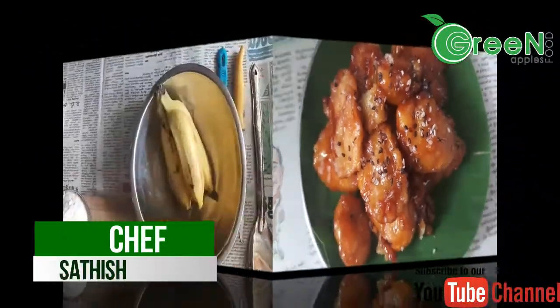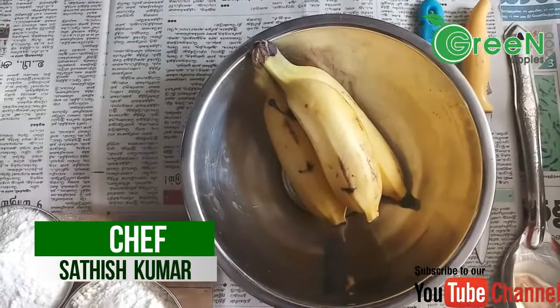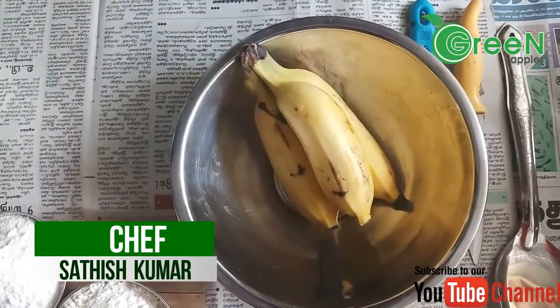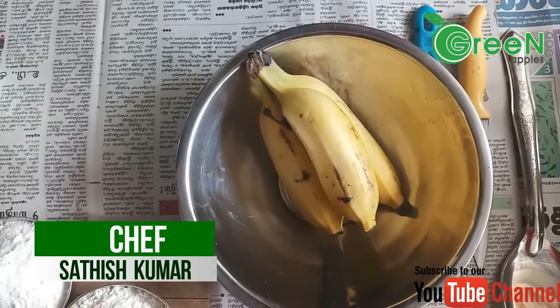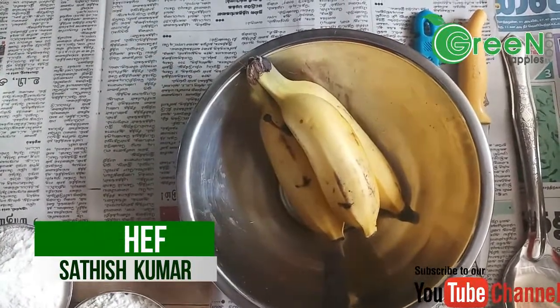We are ready for banana toffee. Welcome to Sari's Kitchen. What we are going to do is make banana toffee. This is a Chinese item. How do you do this dessert?